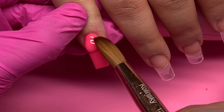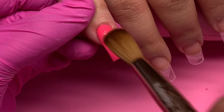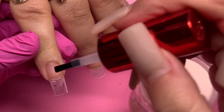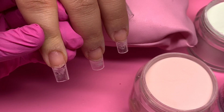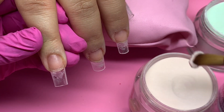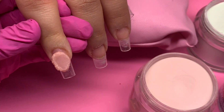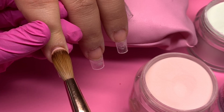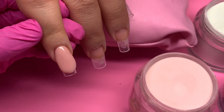The tips I'm using are the Crafts by 9 extra long coffin no-c-curve tips, but she likes them really short. Once you cut them down they almost look like a tapered square shape, because they are quite long before cutting. That's why they look more like a tapered square versus coffin, even though they are coffin tips. I used the nail tip cutter from Crafts by 9 and the Kiara Sky Stick It nail glue.